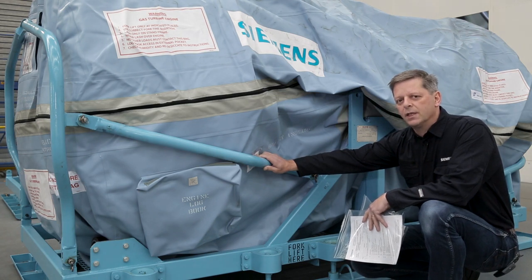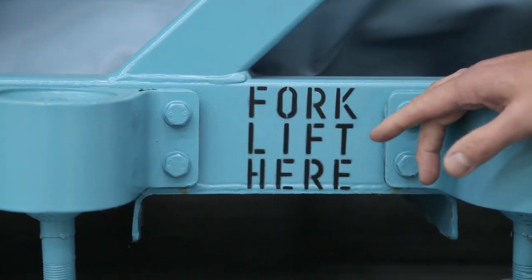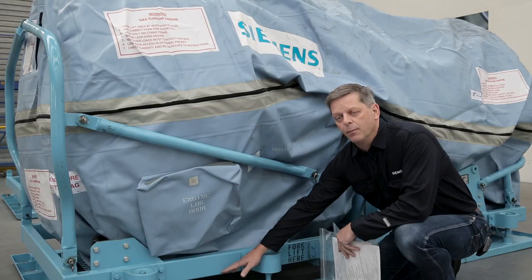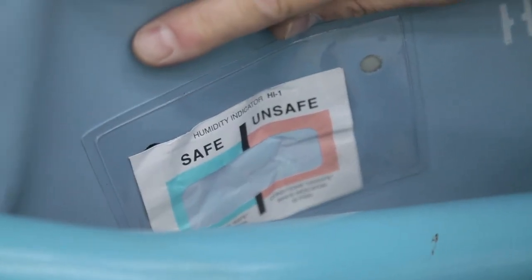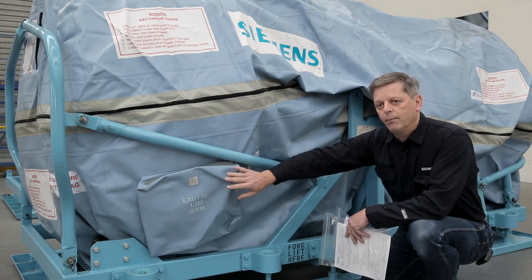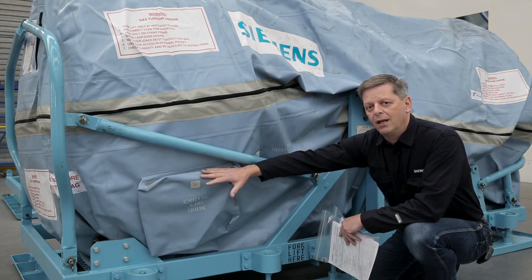Now that the gas turbine is safely enclosed in the MVP bag and the front and rear guards have been fitted, there are a few final points to note. The fork engagement positions on the stand are clearly marked — it is important to use the front and rear positions only, and not to put the forks in any other area as this could potentially damage the gas turbine. The humidity indicator paper has been fitted and is showing blue. There is also a document wallet for the engine logbook — best practice is to seal the logbook in a plastic bag in case of water ingress, though the preference is for the logbook to be couriered directly to the overhaul base.